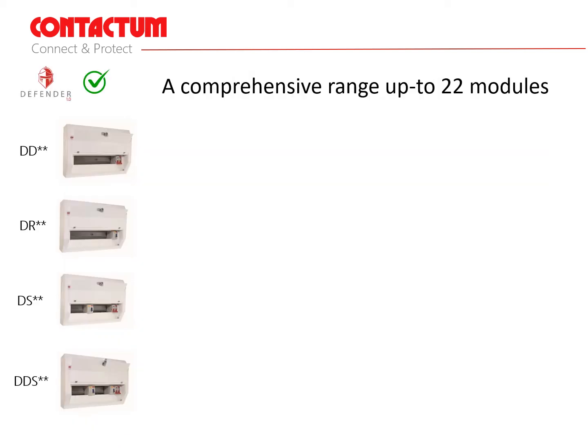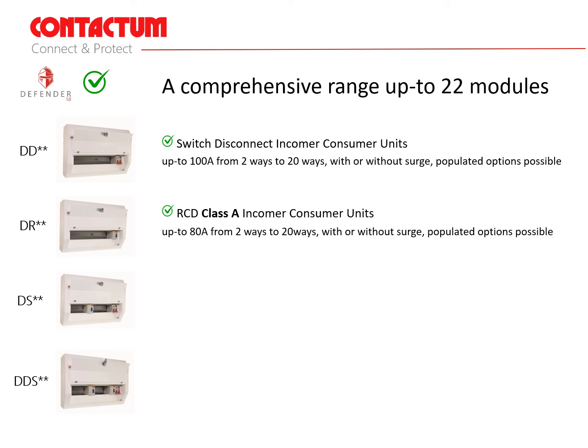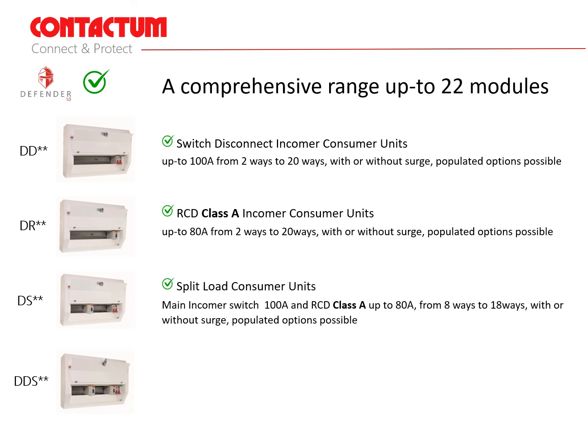Contactum produce four variants of consumer units. The DD version consists of a switch disconnect incomer rated up to 100 amps from two to 20 outgoing ways with or without surge protection — this unit would normally be used with RCBOs to protect the outgoing circuits. The DR version uses a class A RCD as its main incomer, rated up to 80 amps from two outgoing ways to 20 ways with or without surge — this unit would use MCBs to protect the outgoing circuits. The DS split load consumer units incorporate a switch disconnect main incomer rated at 100 amps and a class A RCD up to 80 amps from eight outgoing ways to 18 ways with or without surge, using RCBOs and MCBs as protection.